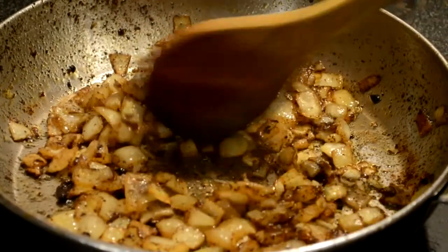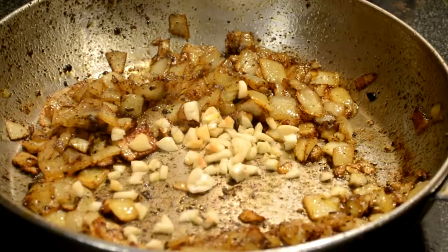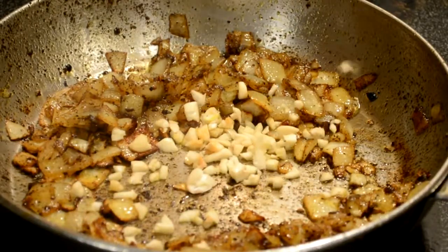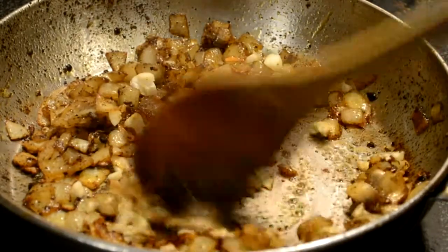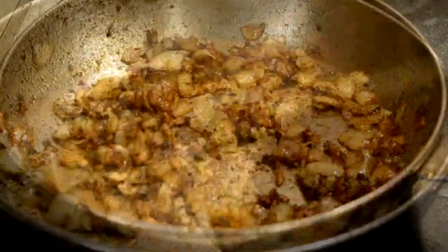Now this part's for all the Italians in the room — we're going to add in the garlic. Cook it for maybe a minute or two because the heat's very high. You do not want to cook this too much and it will brown pretty quickly. Just get it in there, stir it in there, give it a minute or two and you're good to move on to the next step.